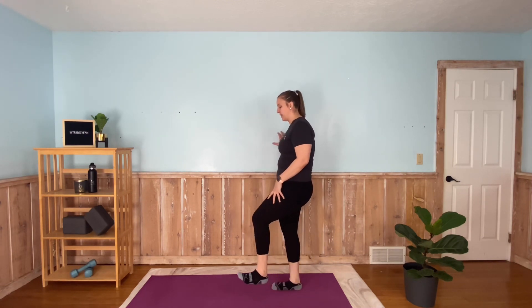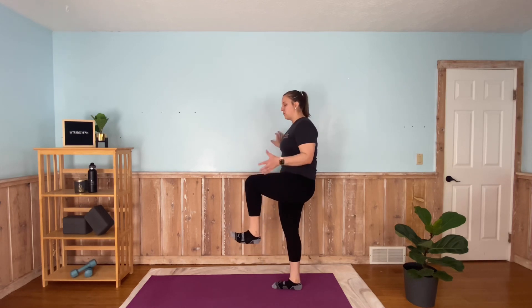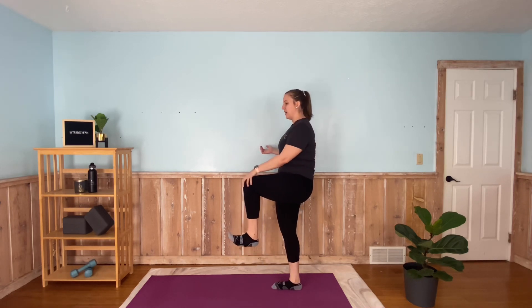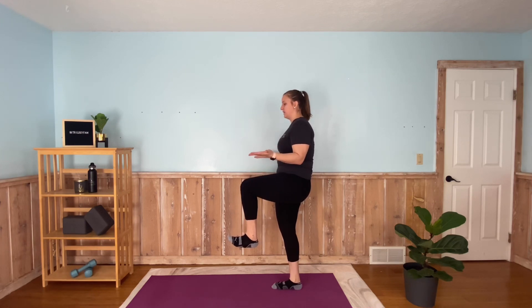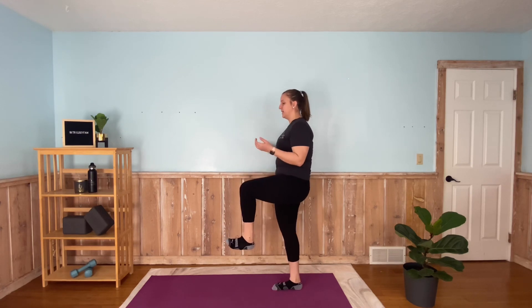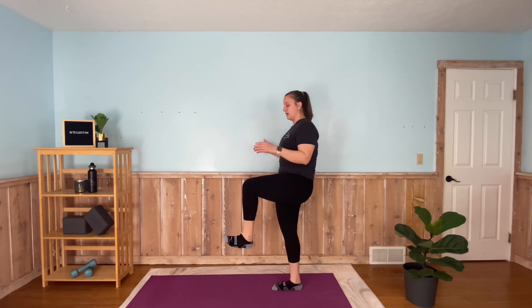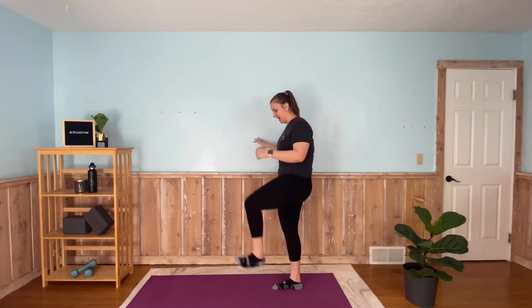All right, for this hold — you can hold onto the wall, but the goal is to not have to hold onto the wall. We're going to be on one leg, whichever leg you choose. Keep a slight bend in the opposite leg, and we're just going to hold the opposite knee bent at 90 degrees. This one is really going to generate a lot of heat, especially since we're holding it for 40 seconds. If you need to put your foot down, that's okay — this is really going to help build strength in those hip muscles.